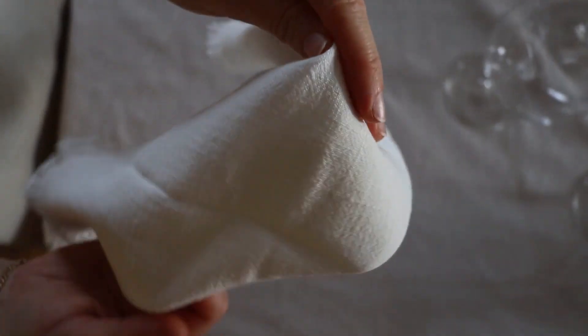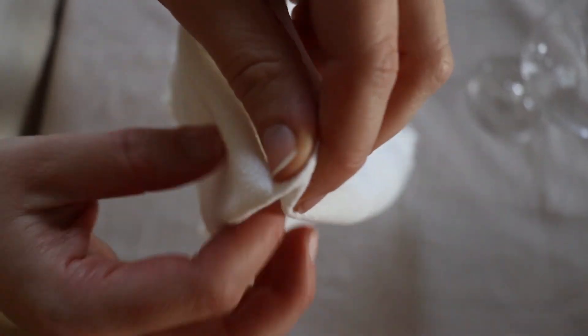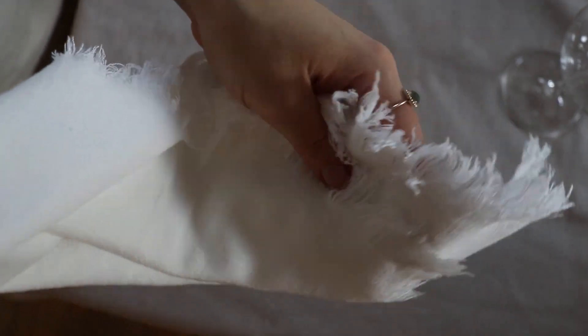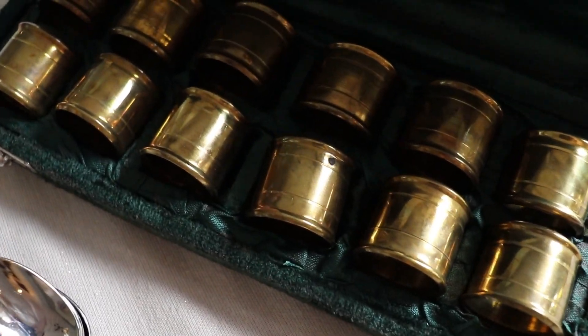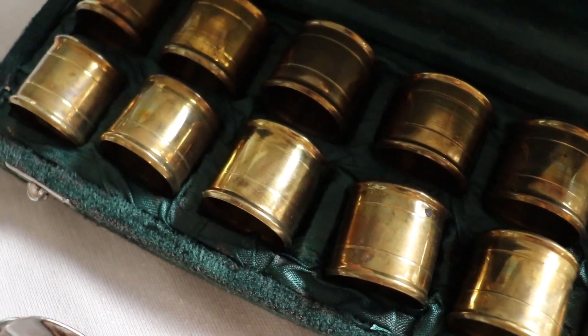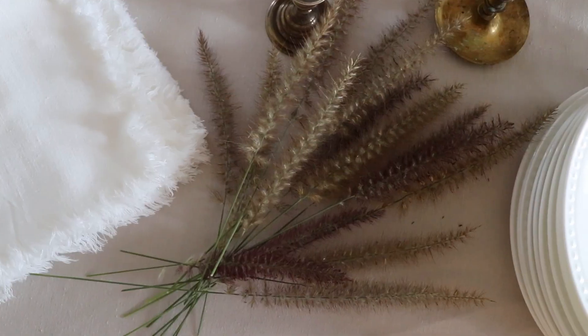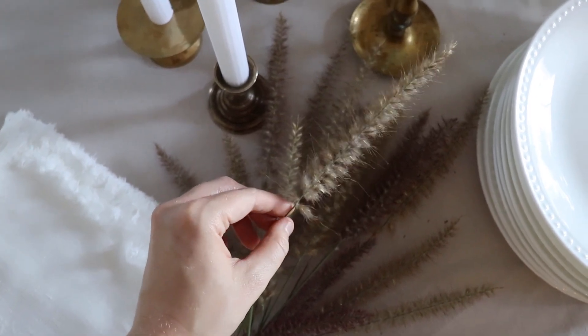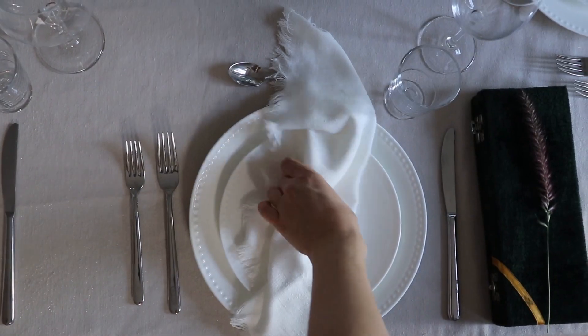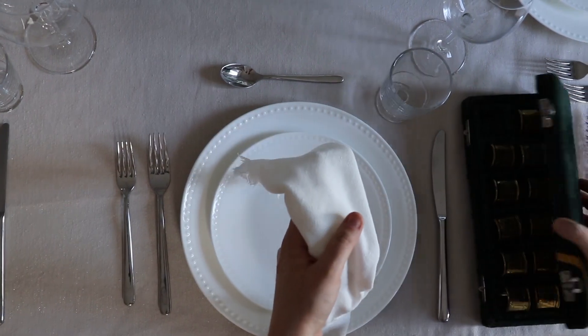The white napkins were one of the only items purchased new — these are from Amazon and we were so incredibly pleased with the quality and they were so affordable. These were the best thrift store find: we hit the jackpot when we came across these beautiful brass napkin rings, they looked stunning on the table. Then we used some beautiful grass that we had in the garden as a little accent.